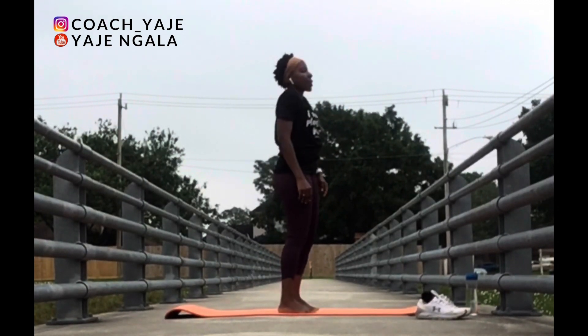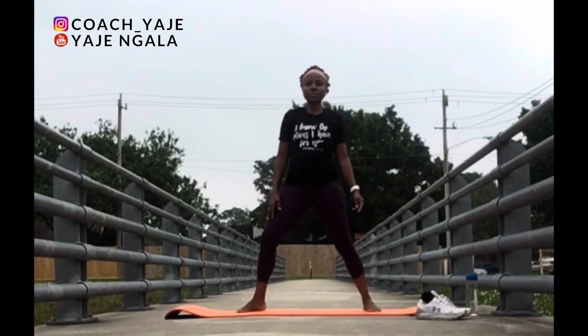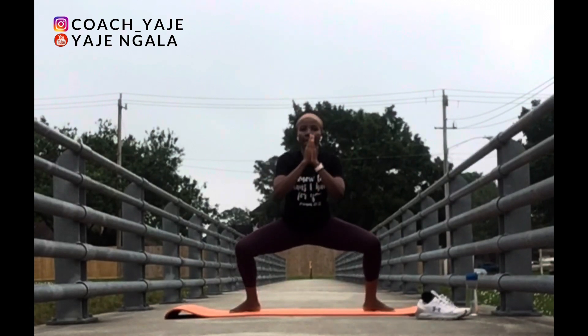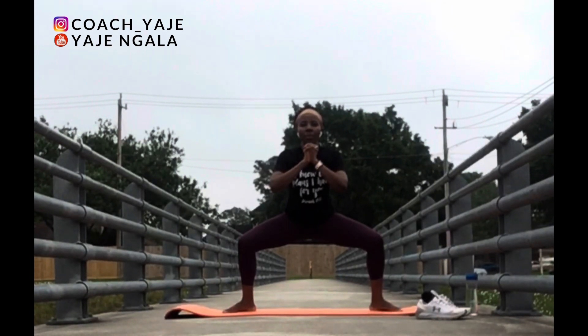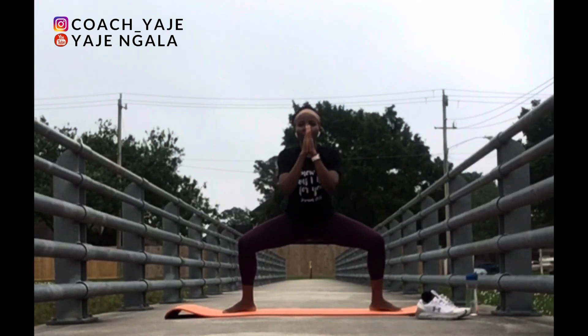Excellent job. Next, we are going to practice the goddess pose. Bring your feet wider, toes pointing out. Bend knees over ankles. Remember to push your knees back, hip forward to engage the thighs.